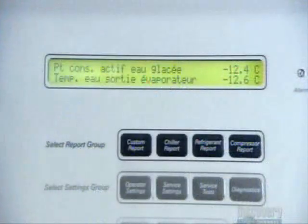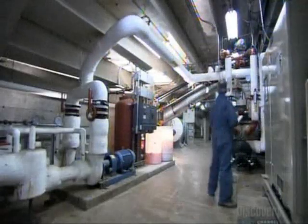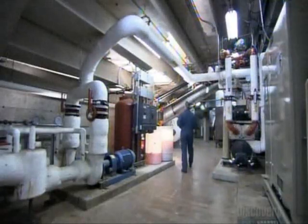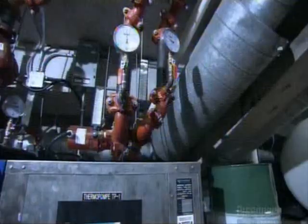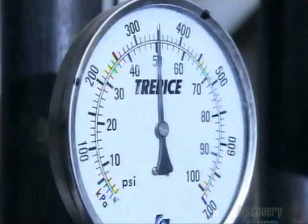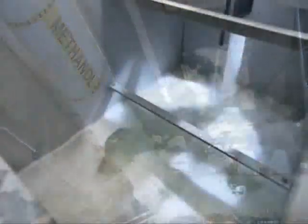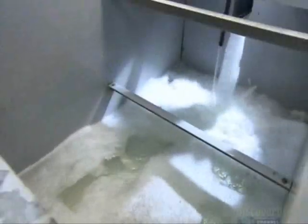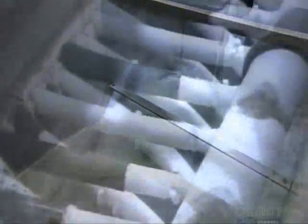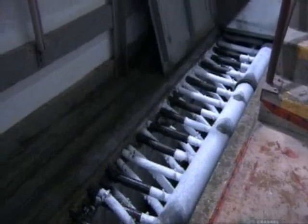The rink floor is a concrete slab. Covering it with ice begins in the arena's refrigeration room, where a powerful compressor pumps refrigeration fluid — usually methanol or saline — through pipes running underneath the rink's floor. The concrete chills to between minus 7.7 and minus 9 degrees Celsius, the temperature range required for water to freeze on concrete.